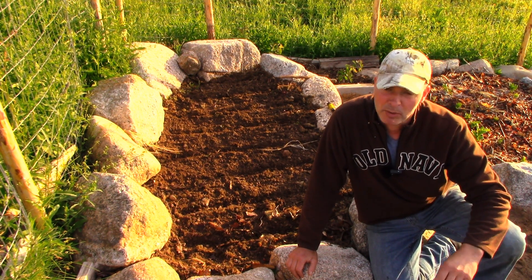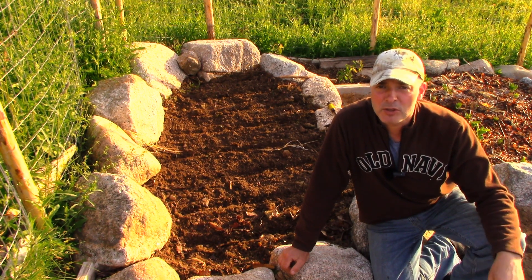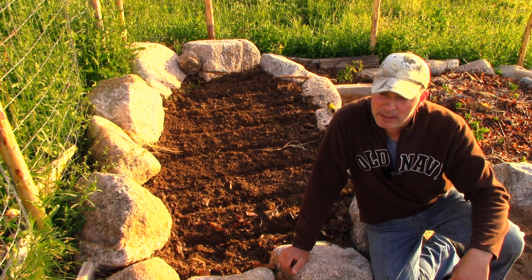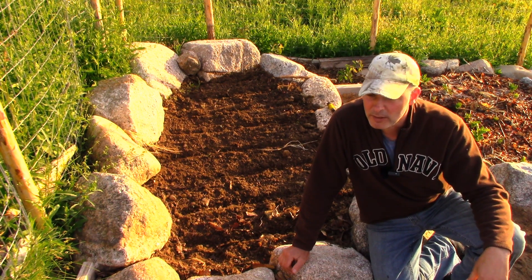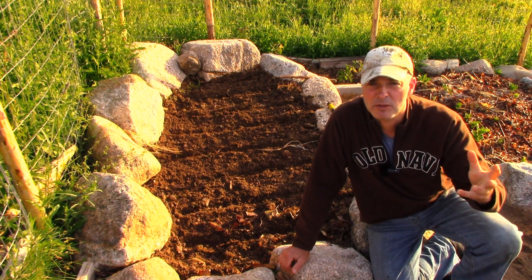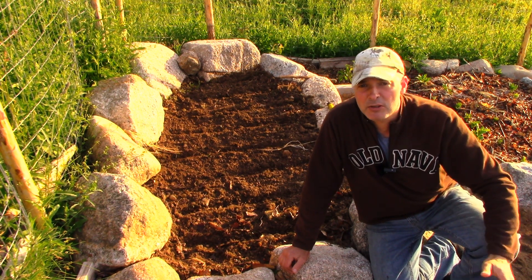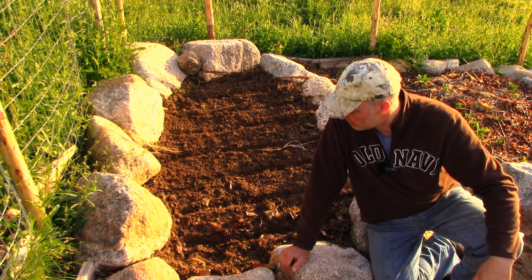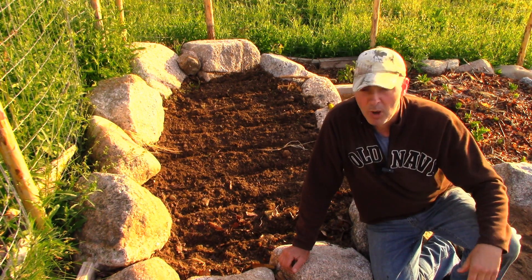A lot of blogs and magazines will suggest that you soak your beans before you plant them. And you can do that, but it's never made any sense to me. I can't think of any bean that we eat that starts its life submerged in water. I understand that it accelerates the speed at which the bean doubles its size and swells up with water, but there's another trick you can use in your garden to achieve the same thing, and you don't have to bother with soaking them. It also saves you from having to water them while they're germinating.